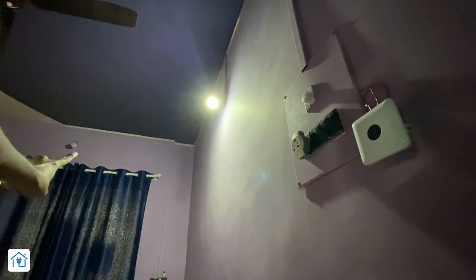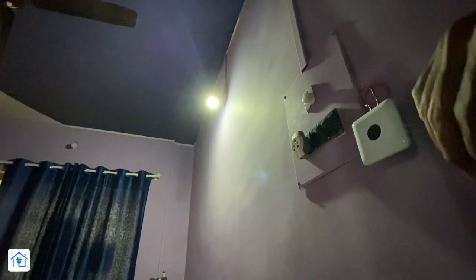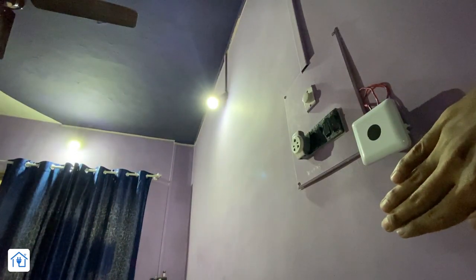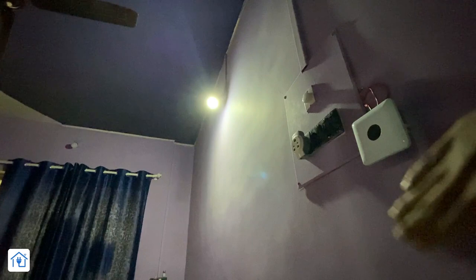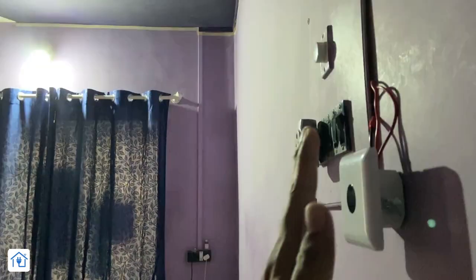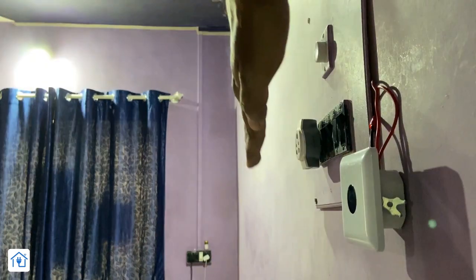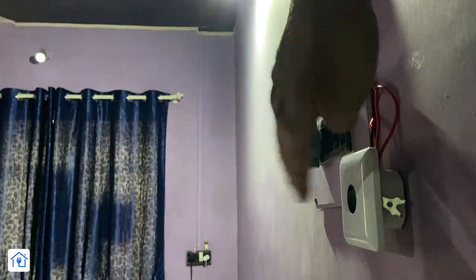Now we are testing it. Let's see how it works. This sensor is very nice. Once you swipe your hand in front of the sensor, the light will turn on. If you swipe it again, the room light will be off. It's a simple performance, there's no problem at all. If you want to start simple home automation, I would recommend that you buy this IR sensor. The wiring is also simple.